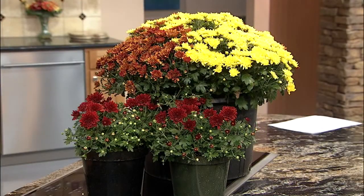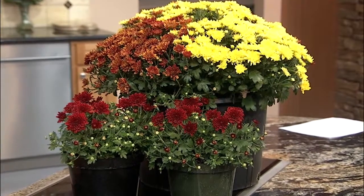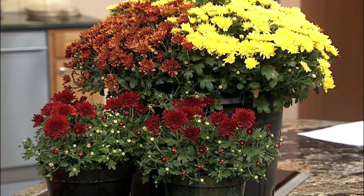Yes, those are chrysanthemums. The larger pot has 12 plants in it — mixed yellows and reds — and then the smaller pots have three plants per pot. What would somebody looking at these want to look for to know they're going dormant? The blooms will begin to fade and you'll see the colors diminish, and then they'll just turn brown — usually with the first freeze is when they decline.